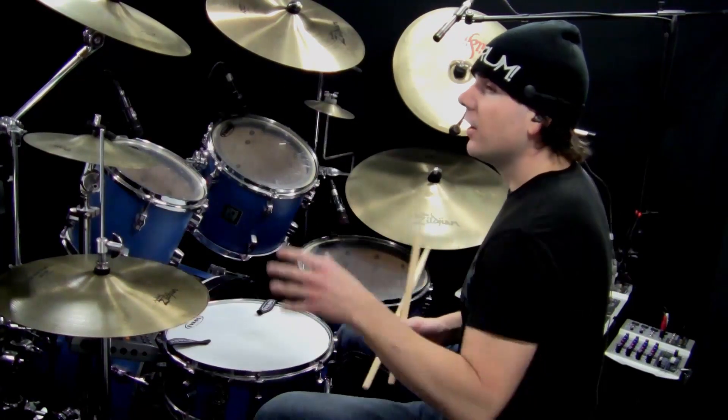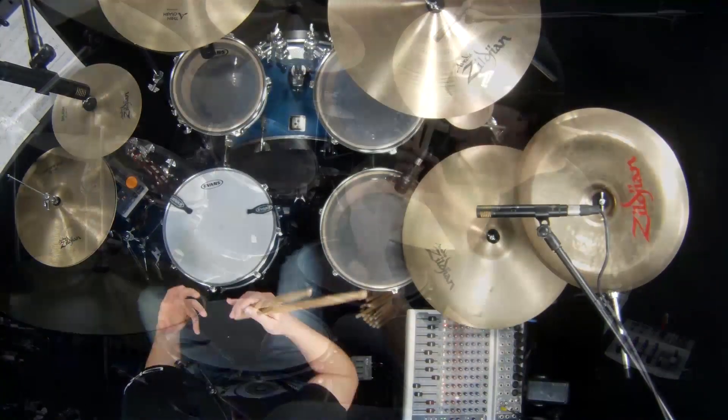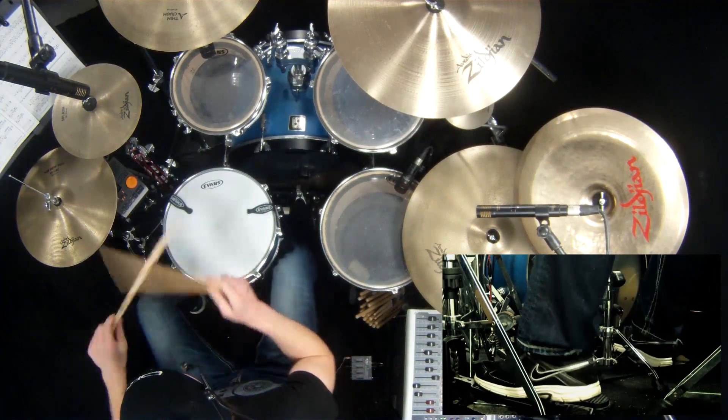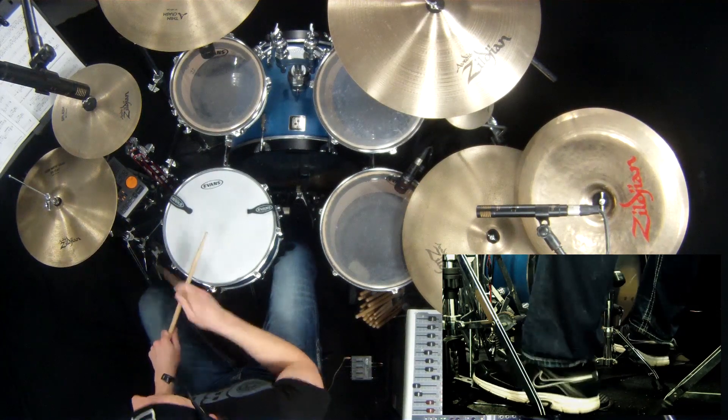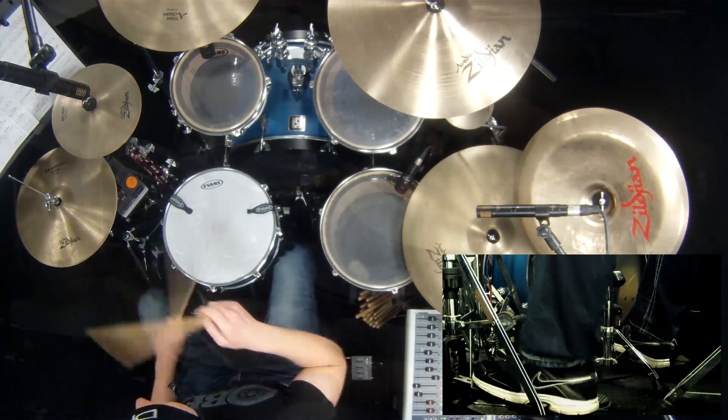It happens to be an open hi-hat, so the hi-hat opens on one and closes on the and with the bass. One, and two, and four, and go. One, and two, and four, and go.